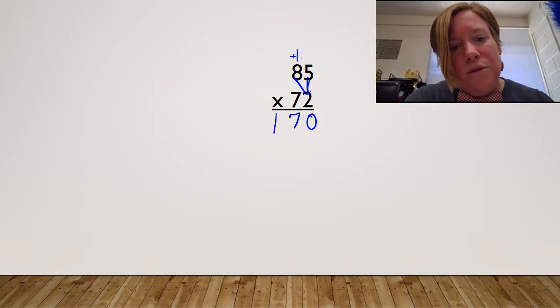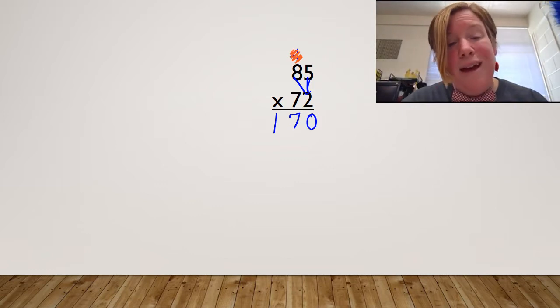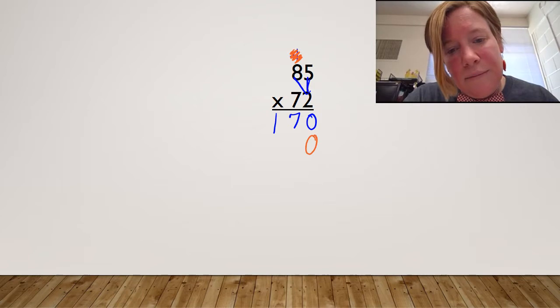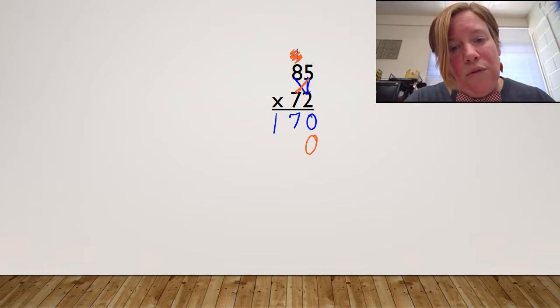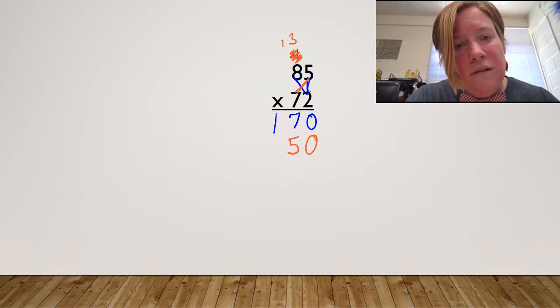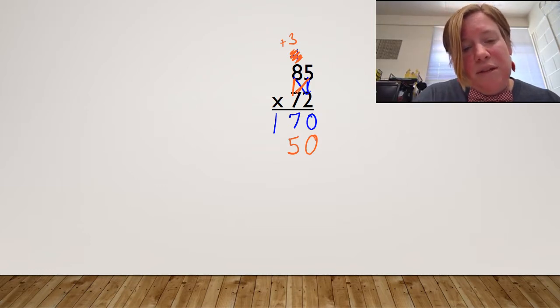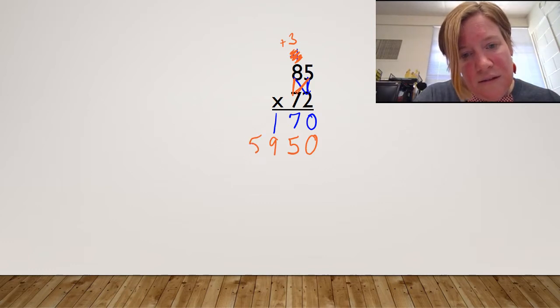I'm going to sweep, sweep, sweep — get rid of that. I'm also going to plop my pillow, put it right in line. And then I can deal with my tens. I go over first — seven times five is 35. And then I go up to finish my bowtie. Eight times seven is 56. I've got 56 plus three is 59.